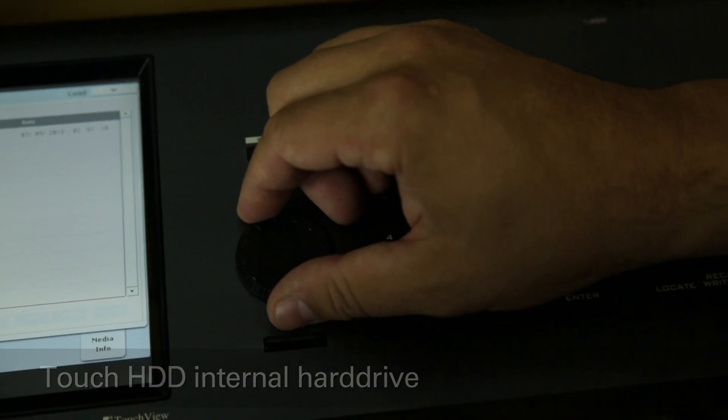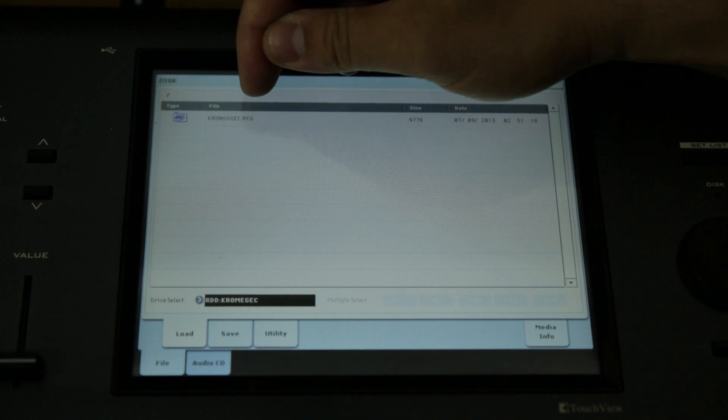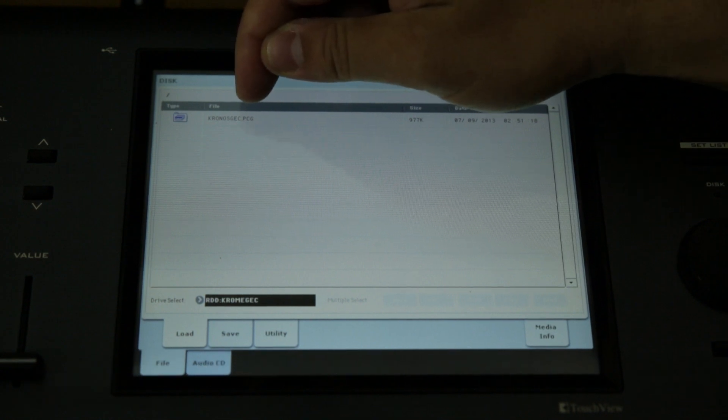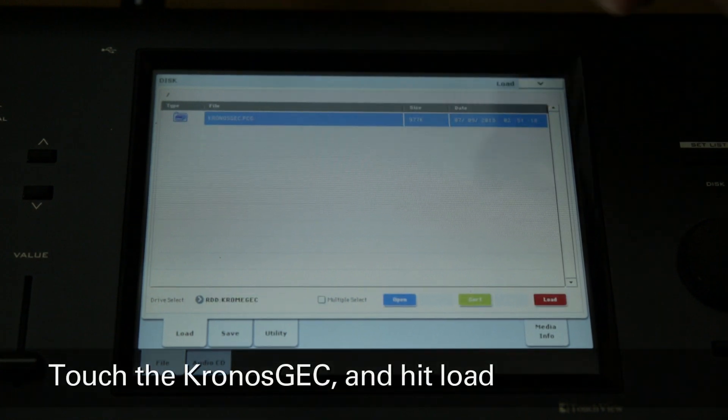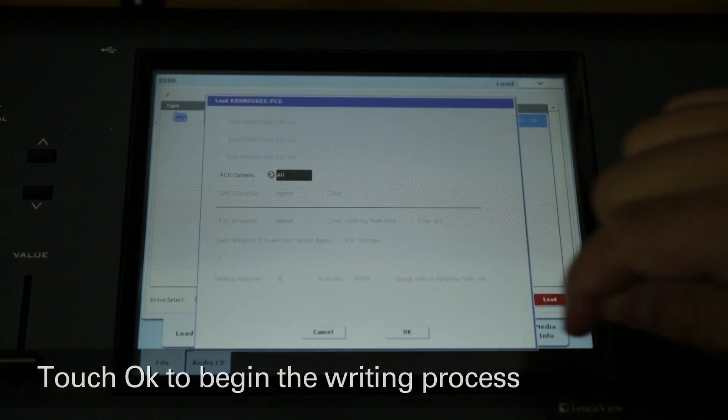Now turn the value dial clockwise and it will select RDD. At the top of the display you'll see Kronos GEC.PCG. Touch this file to select it, then touch the load button. At the window that appears, touch OK.